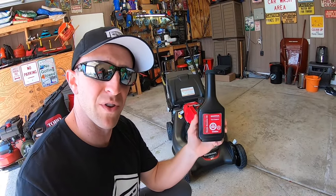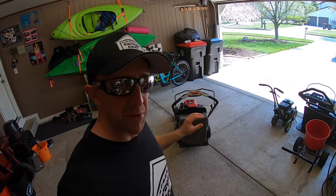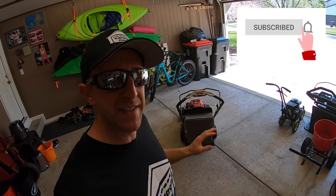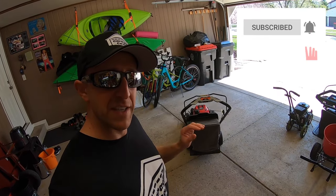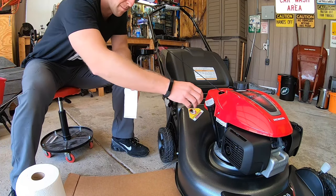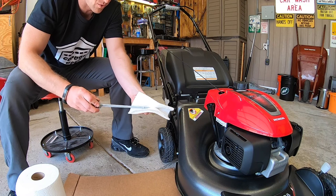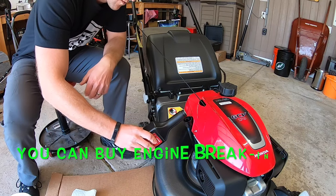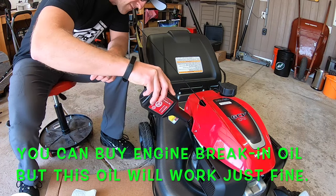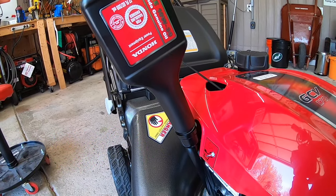Honda calls for us to pour this entire bottle of 10W30 engine oil into this mower. Simply pour in the entire bottle and then let it settle for about the next five minutes. This will allow the oil to work its way down to all of its interior components. We're going to start by removing the dipstick on the side of the engine, wipe off any excess oil, and set that to the side. For shipping purposes, Honda does send these mowers out with a tiny bit of oil in them — don't worry about it, just pour that whole bottle right in.